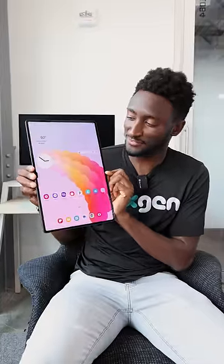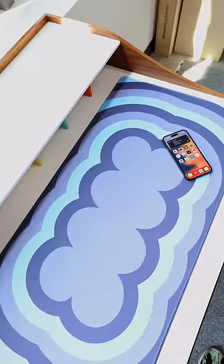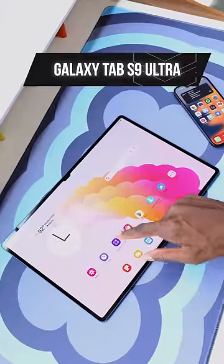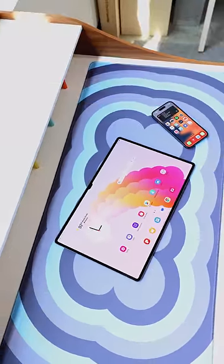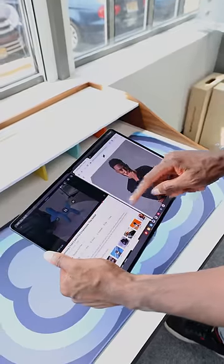All right, I just need everybody to see this. Look at this thing. So this thing is Samsung's new Galaxy Tab S9 Ultra. It's pretty similar to the S8 Ultra from last year, but it's just so ridiculous — I just needed to show it to you.